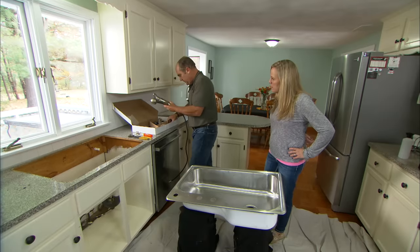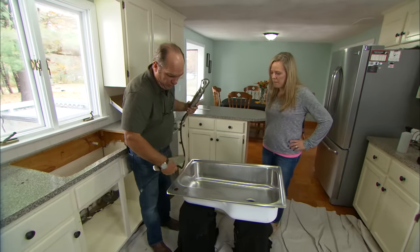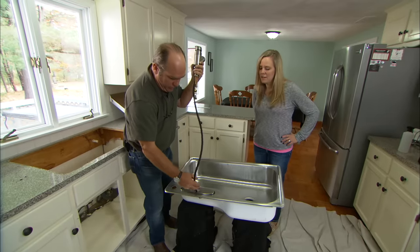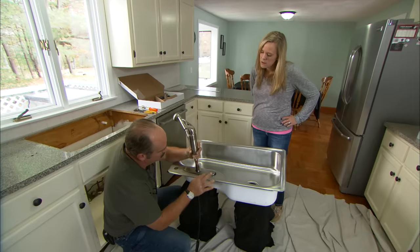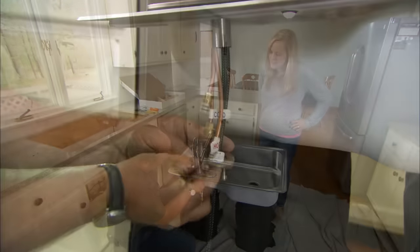Here's the faucet you picked out. When you're changing the sink, it's a good time to update the faucet. The sink has four holes and the faucet comes with a base plate to cover three of them. It's a lot easier to get this faucet installed up here versus underneath the sink.